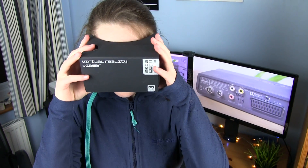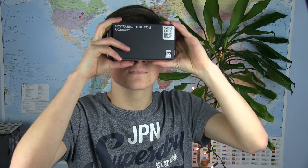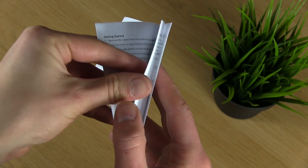VR makes you feel as if you are in a 3D space, allowing you to look around and interact with a virtual environment. In the box all we get is the viewer itself and a user manual telling you a little bit about how it works.